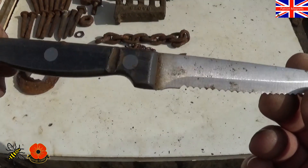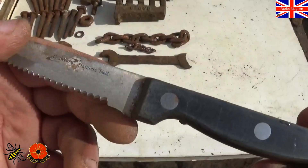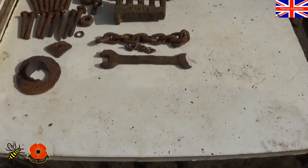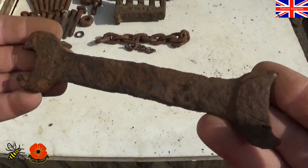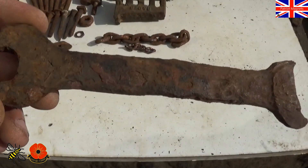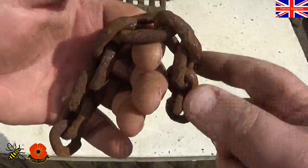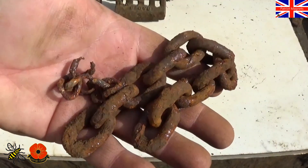I have the blade — a little kitchen one. It does have Genware stainless steel on it. Also we've got this spanner here — can't get any markings off it. If it did have any, it should have because the old ones always do. But that's too far gone. Two pieces of chain, different lengths, different thicknesses — that were just a mass. We've cleaned it up as best we could.